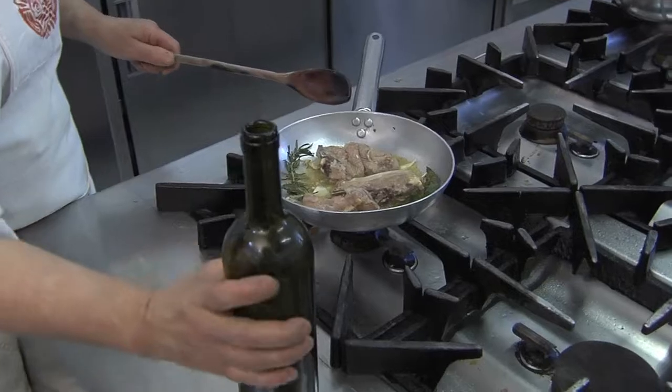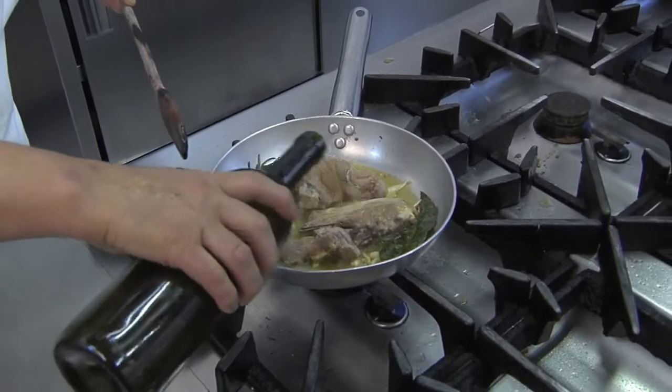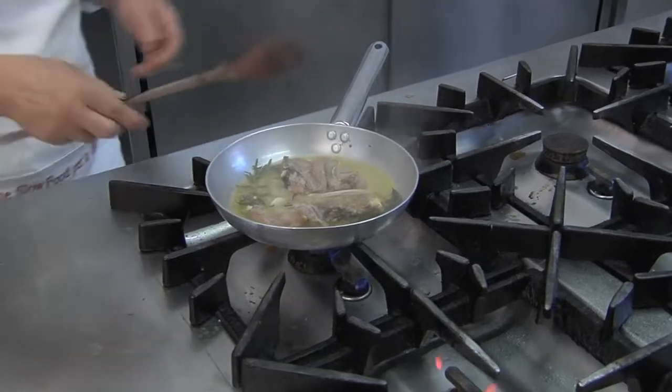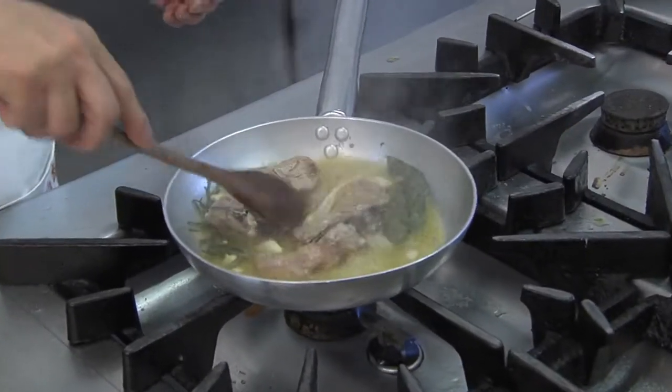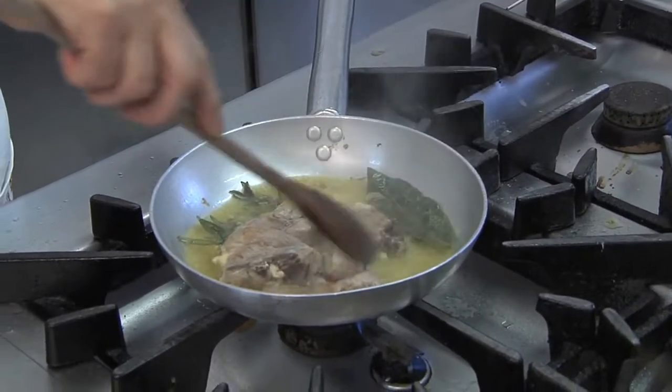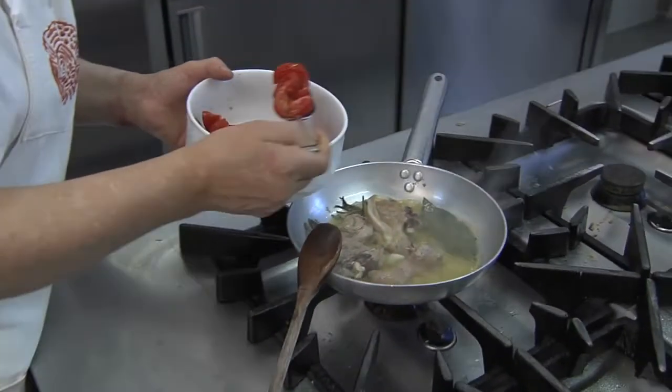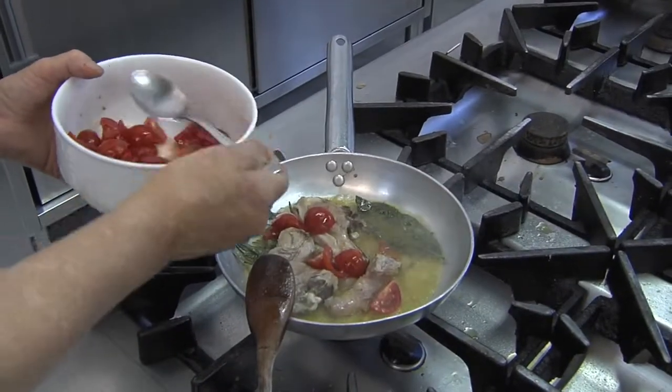Now that the lamb is browned, let's add some white wine. Once it evaporates, we'll add some tomatoes — just four or five to add a bit of color.